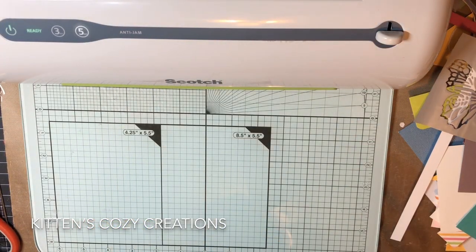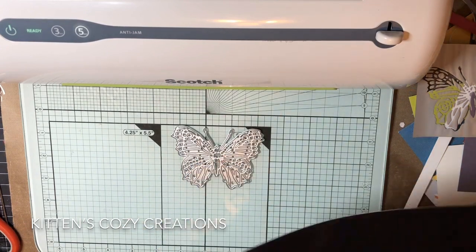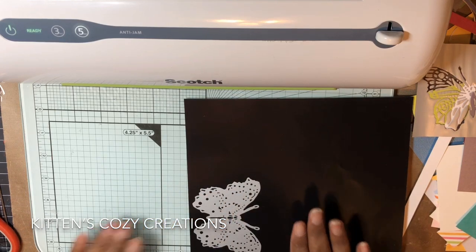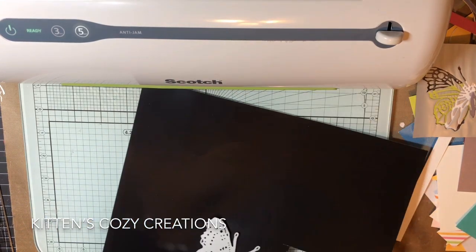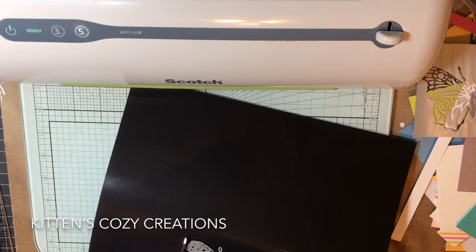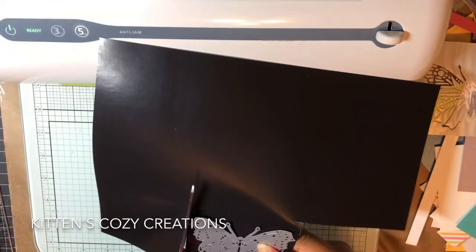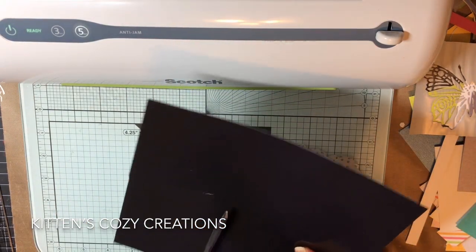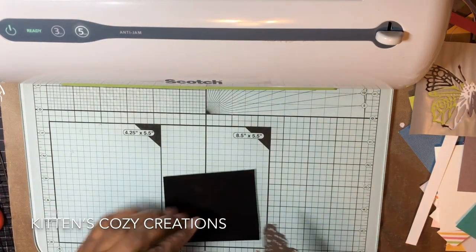The first thing is to find what you want to foil. I've decided on this butterfly — it's beautiful. You want to cut out a piece of this toner sheet. You don't want to put the whole sheet in there; you just want to cut out a piece that you're going to use. So just cut it out. And then you're going to run it through your die cutting machine.